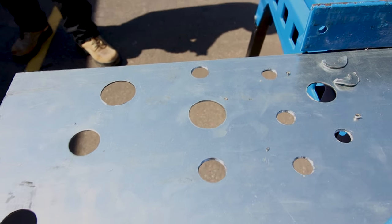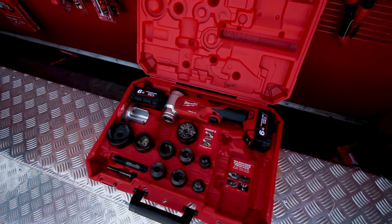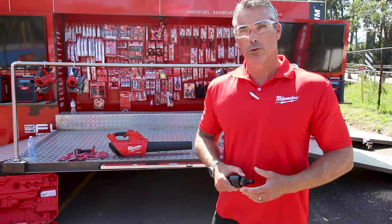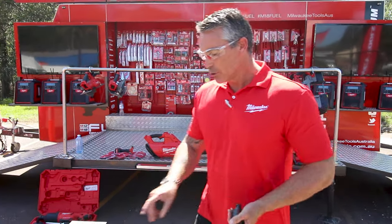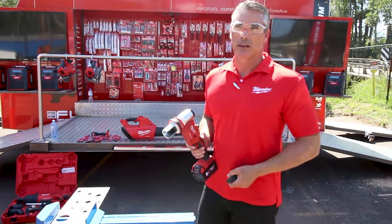The kit comes with punch and die from M16 through to M63, battery and charger. It'll do up to 3mm mild steel around 100mm hole, and 2.5mm stainless steel up to about 80mm. The 2 amp battery supplied with the tool will get you around 100 to 120 holes per battery charge.